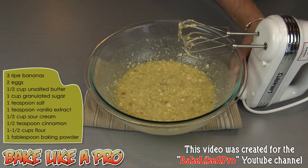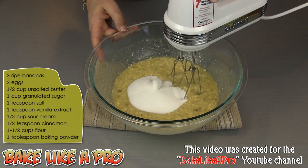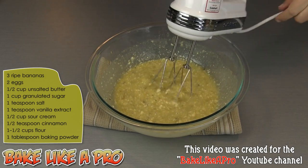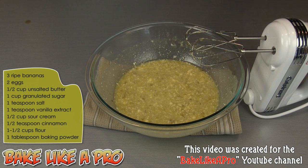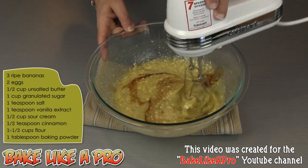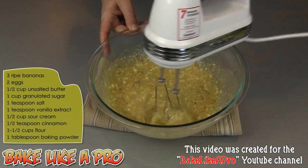We'll get in our one cup of granulated sugar and mix that in. Then I'm going to add one teaspoon of salt and one teaspoon of vanilla, and we'll mix this in.